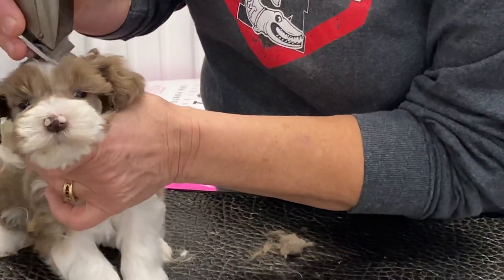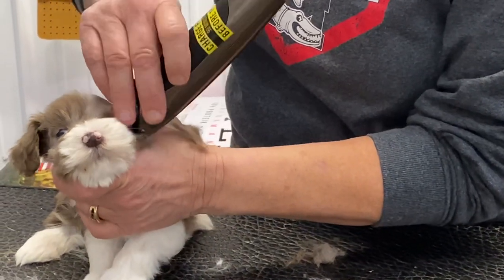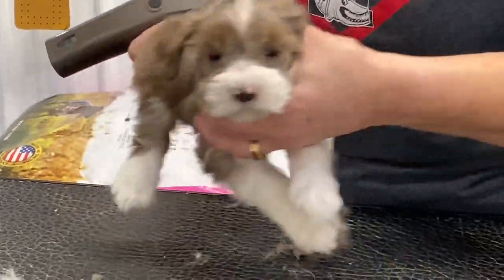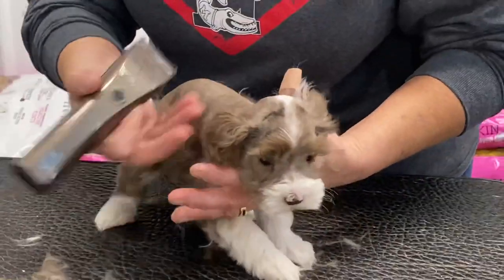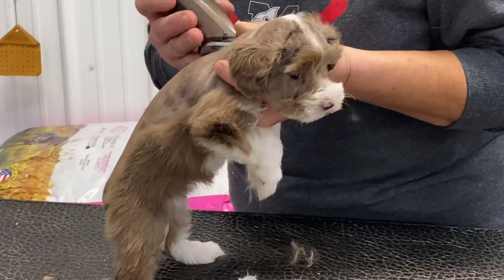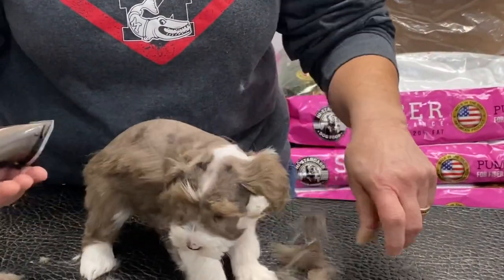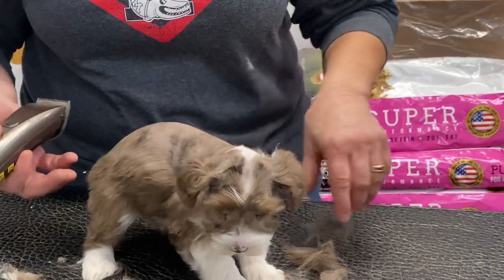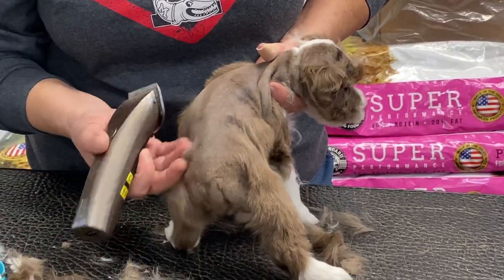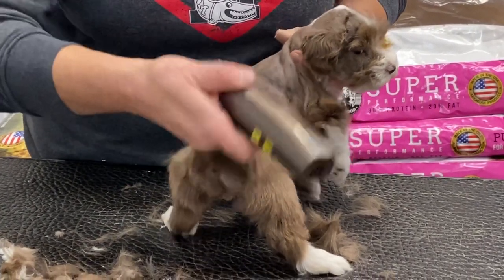That changes the whole look of them once you get this done. I'm going to hold this ear back so I don't take the hair off her ear. I know Vanessa always has a hard time keeping up with me because I'm moving all over the table with them. I'm trying to look down on top of her and make sure both sides are kind of even. My husband always says the difference between a good haircut and a bad haircut is two weeks.